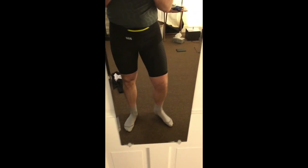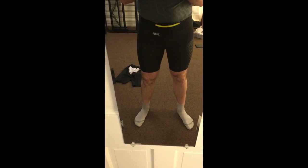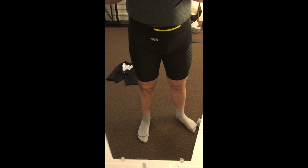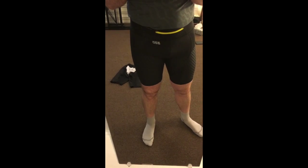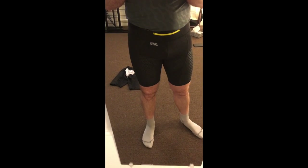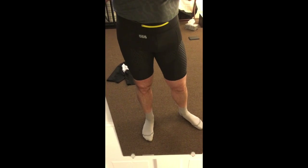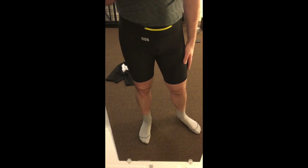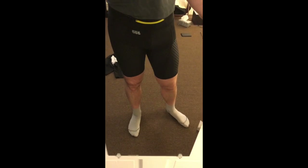I mean, I don't really like to wear them by themselves out running because they definitely stand out in a running race. Now if you're talking like a biathlon or triathlon, then everybody else is wearing Lycra too, so it's not a big deal. But what I did is I have a cheap pair of running shorts — just regular shorts — and I cut the liner out of them and sometimes I'll wear those over these shorts, or I wear these a lot in cool weather under a pair of tights, and they work perfect for that.